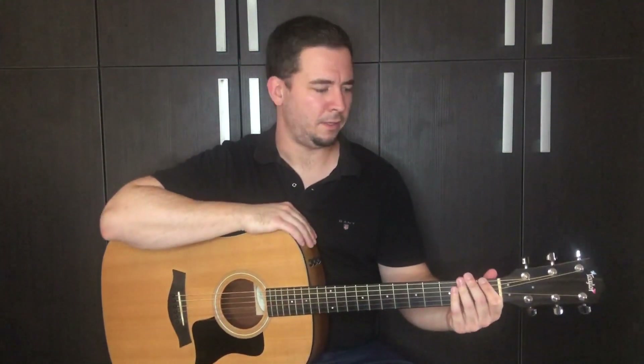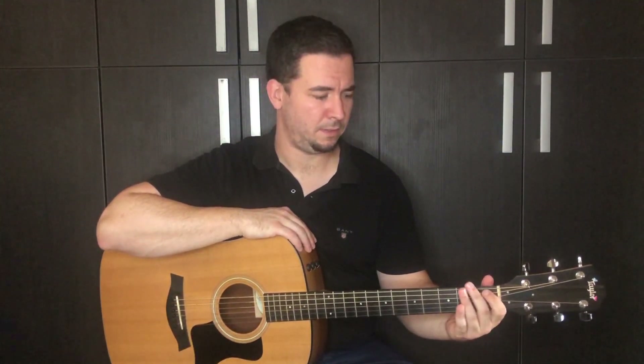Remember, we only use our left hand. You start with the first fret, then play an open string, first fret, open string — hammer-on and pull-off.